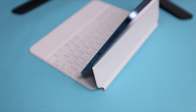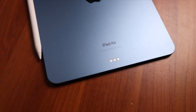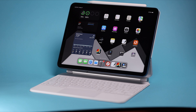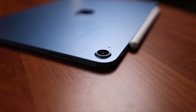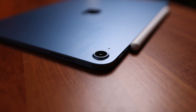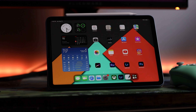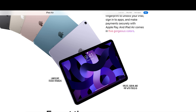Other very notable features include the presence of a USB Type-C port, support for iPad Pro accessories such as the Apple Pencil second generation, and keyboards like the Smart Keyboard Folio and Magic Keyboard. For the camera, we have a 12-megapixel rear camera with an f/1.8 aperture, and the front-facing camera is also 12 megapixels with an ultra-wide focal distance and supports Center Stage. As far as security goes, this iPad doesn't support Face ID, but we do have Touch ID with a fingerprint scanner on the sleep/wake button.